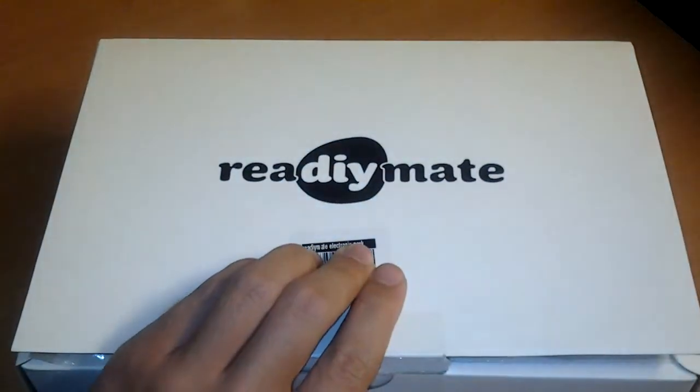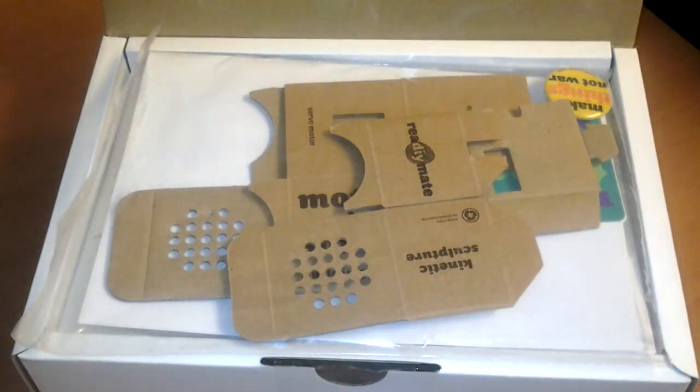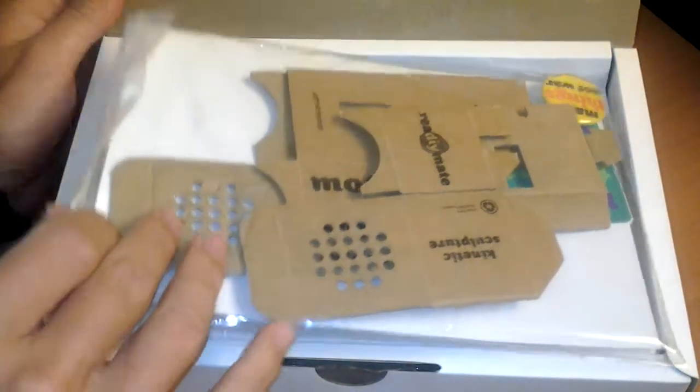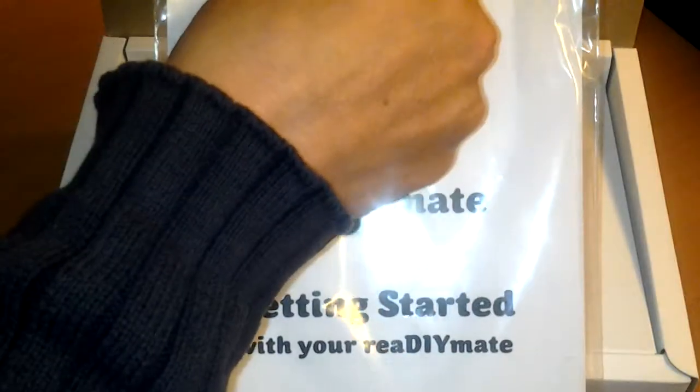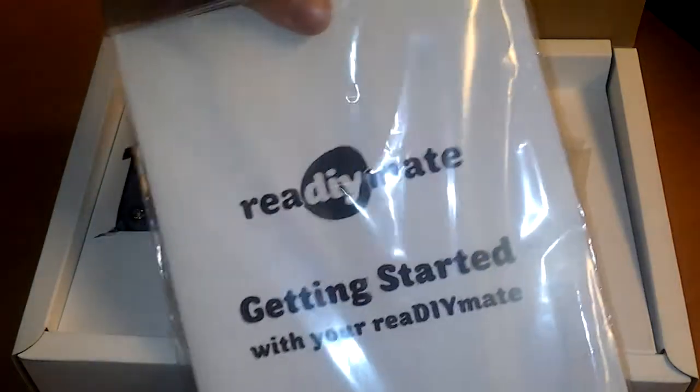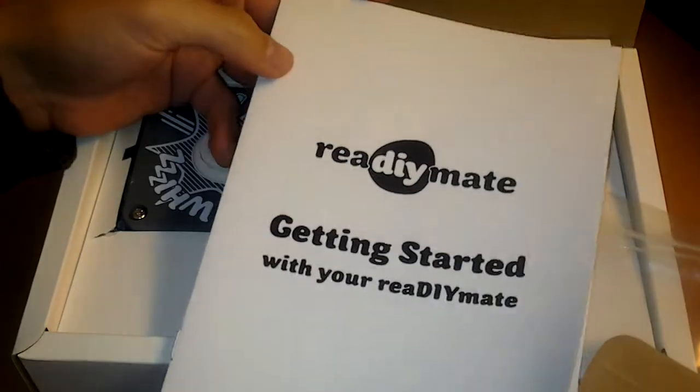What do we have here? A brand new ready-made. I have already opened it, so let's see what's inside. We have a getting started manual, and this gives us in a very quick and short way a description of what to do.